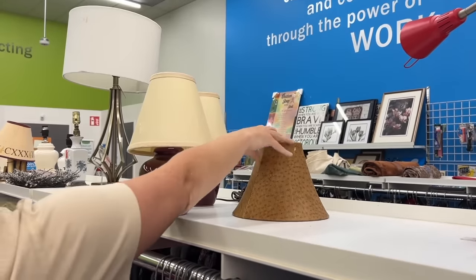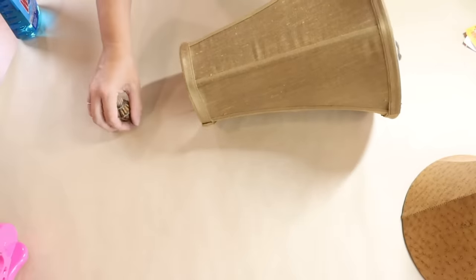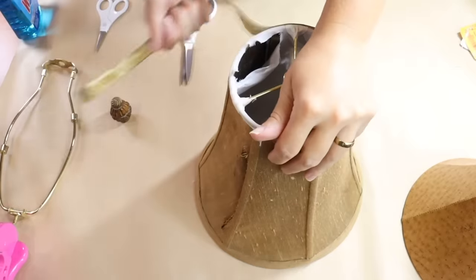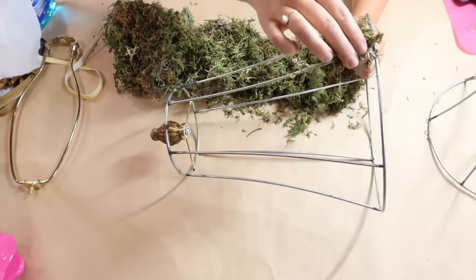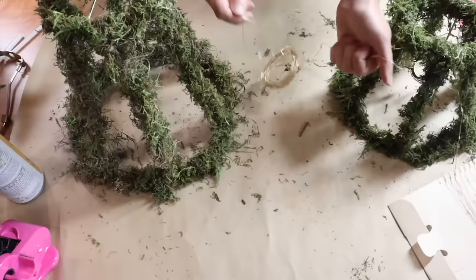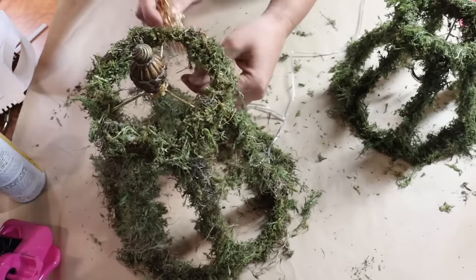Next time you're at the thrift store, pick yourself up a couple of lampshades. I just took apart the lampshade — began with some scissors, cutting apart the fabric and ripping it off. I'm going to put this little knob back on, then go ahead with a hot glue gun and attach faux moss onto the wired parts. Then I came in with solar fairy lights and wrapped them all around my lampshade.